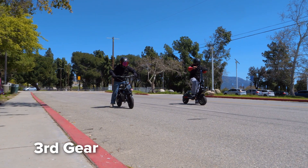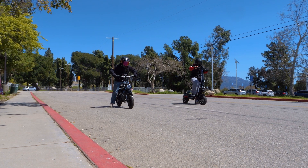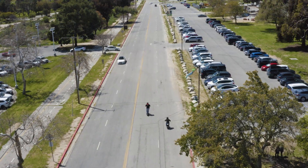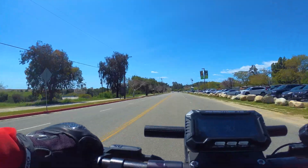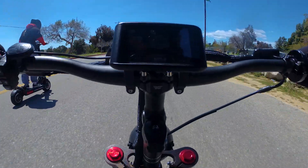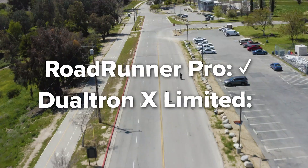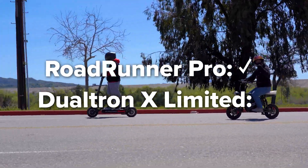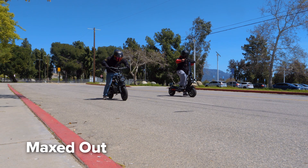All right, I'm ready. You ready? All right, here we go — three, two, one, go! Three, two, one, go!